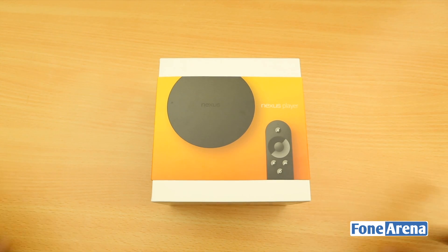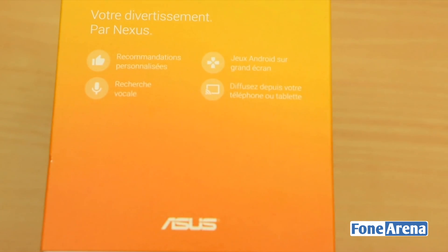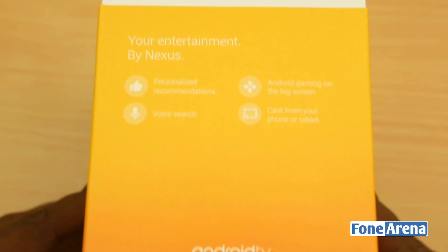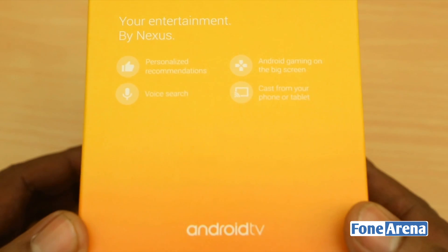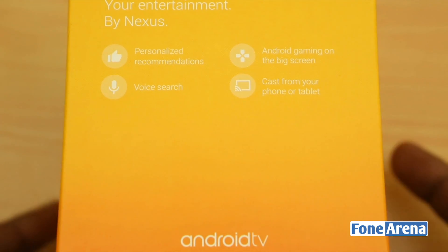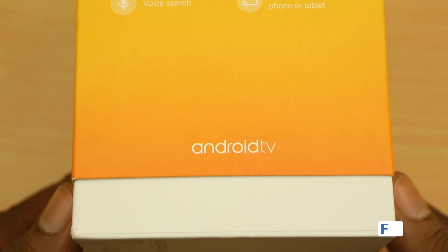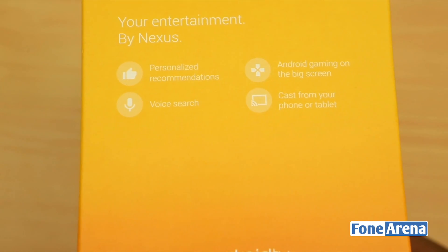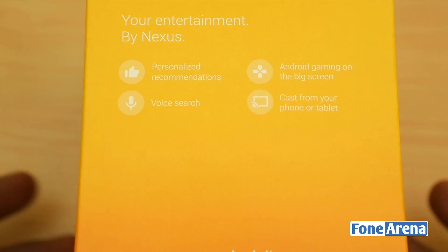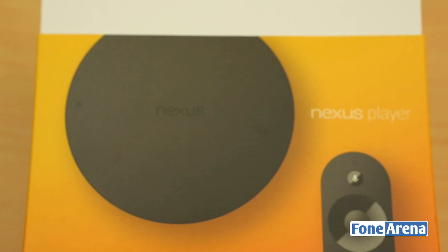Let's straight away open up the box, but before that, looking at the highlights you'll know what the device is all about. You have personalised recommendations, Android gaming on the big screen, and the ability to cast from your phone or tablet. It has the same casting functionality as the Google Chromecast, powered by Android TV. The user interface reflects that, and you have voice search — very similar to lots of other Android-based devices.